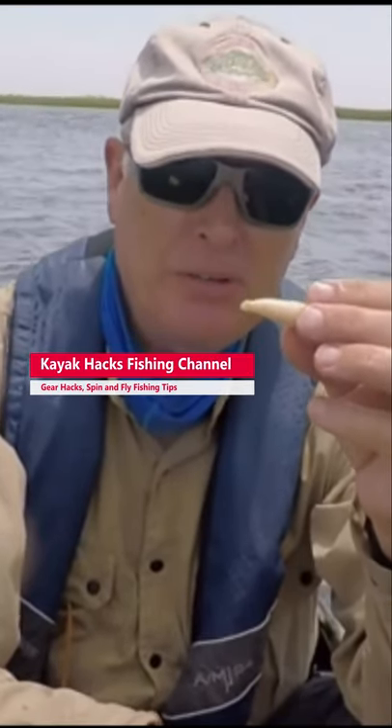We've all had the pinfish do this to our expensive gulp baits, and you probably just throw them out when they get to this stage. But don't.